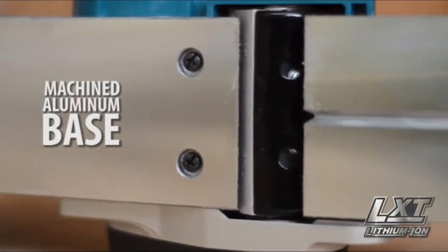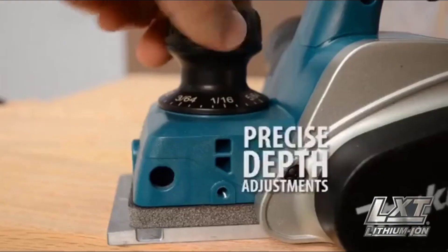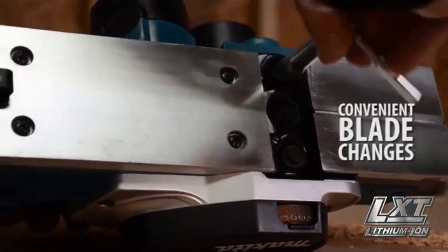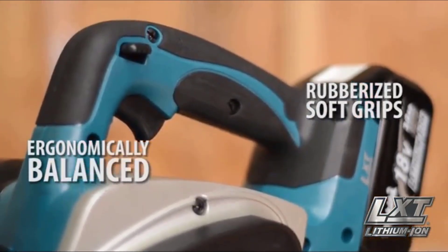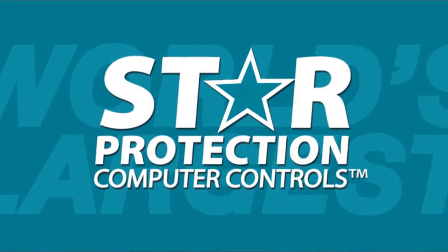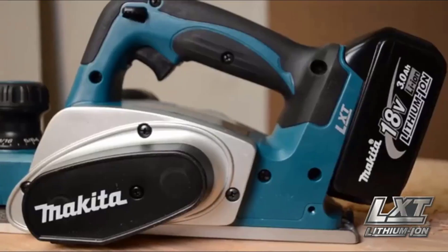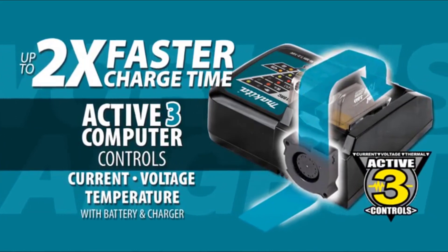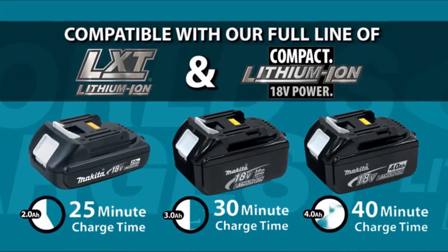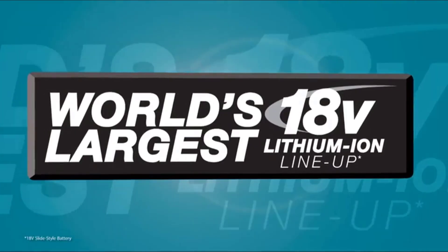Its machined aluminum base increases planing accuracy. It has an electric brake for maximum productivity, precise depth adjustments, quick and convenient blade installation, and is ergonomically balanced with rubberized grips for added comfort. The star on your LXT tool and battery means they're equipped with Star Protection computer controls technology that protects your battery and tool for optimum performance. LXT also has the fastest charge time in the category, powered by a fast-charging LXT battery. It's part of Makita LXT — the world's largest 18-volt lithium-ion cordless tool lineup.